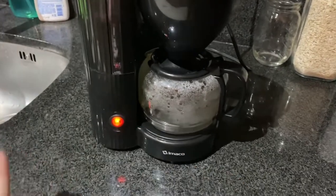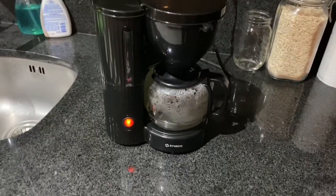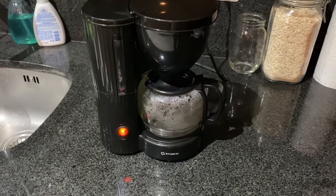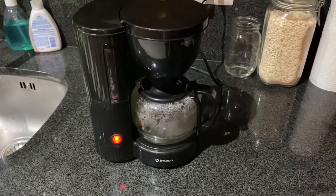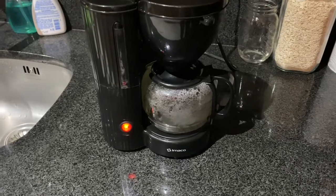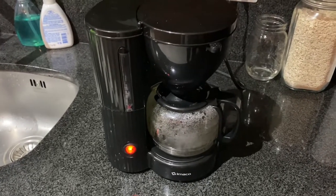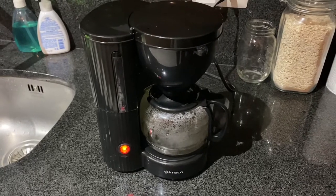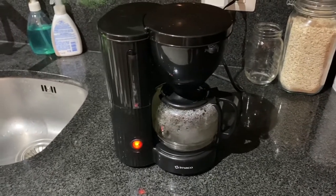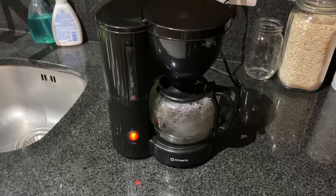It was just that simple guys — I didn't even have to take it apart or anything. This is a simple DIY that can save you 20–30 bucks on a simple coffee machine you can use for the office or whatever. Hit that like, share, and subscribe if I saved you guys some money — thanks guys!